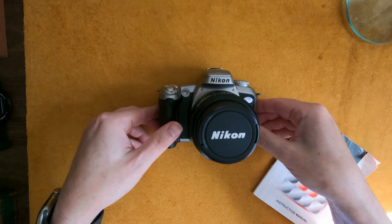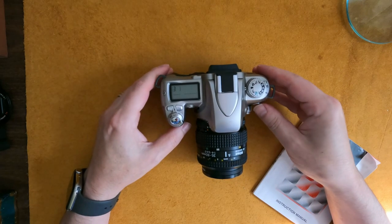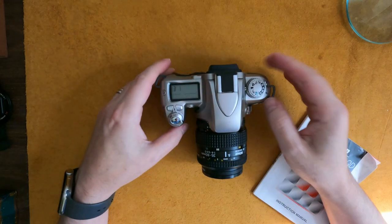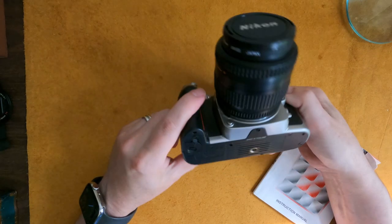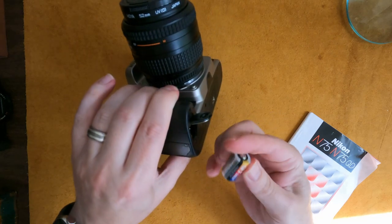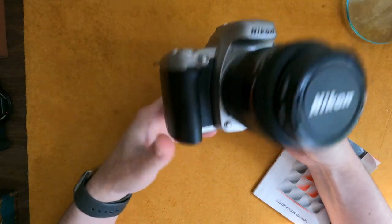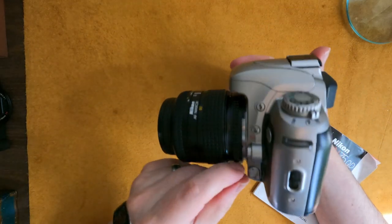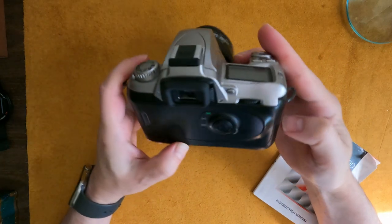This is my first one — I actually bought two. This one is the Nikon N75, and it has a built-in flash. It's electronic and takes two CR2 batteries, which you can still buy. This particular one does not have the date back — that was an optional add-on.